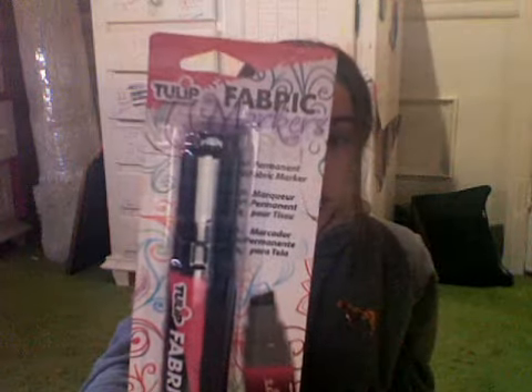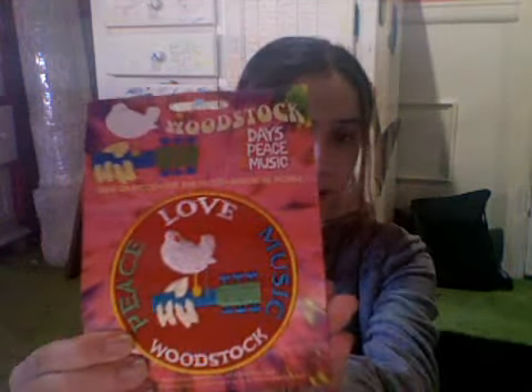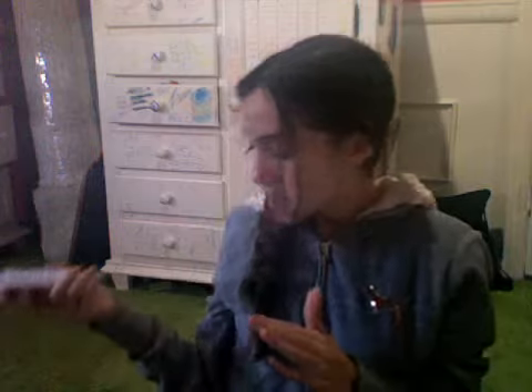I got a KISS Army iron-on patch, then I got this parachute rope to make cool knots and stuff I saw on YouTube. Then I got this fabric marker — I'm just gonna draw some stuff on the bag with pencil and then go over it with this. And then there's a Woodstock iron-on patch.